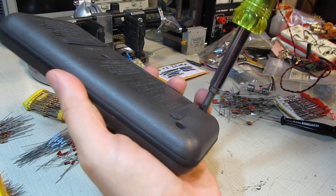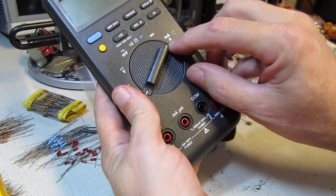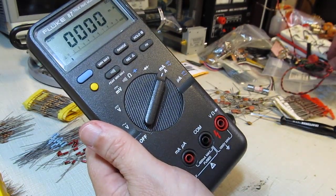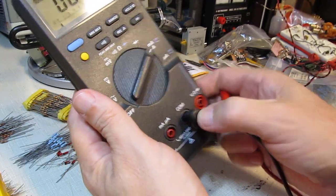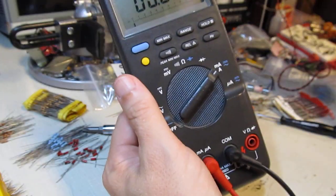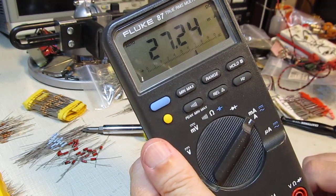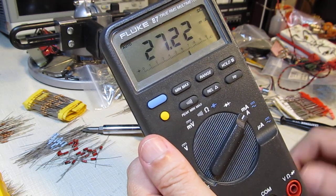Now with the fuse back in place we should be able to measure something on the milliamp scale. So let's turn the meter to that scale. I've already got the current-limited power supply set up here, so we'll just connect up the common and the other probe to the milliamp scale. Turn on the power supply — and there we go. We're measuring a reading of 27.25 milliamps. That wasn't working before, so now we know that's all working.